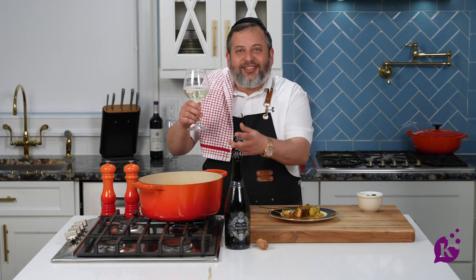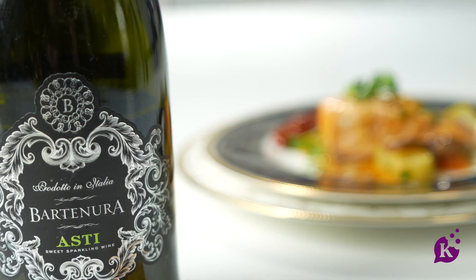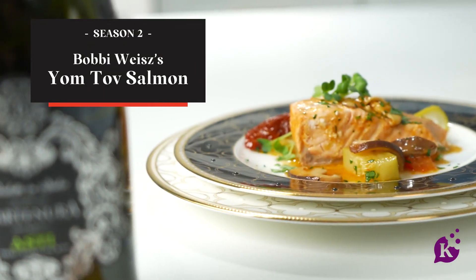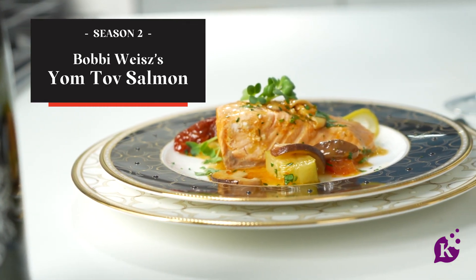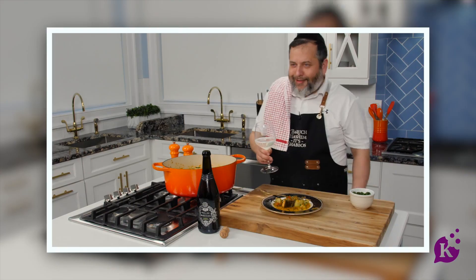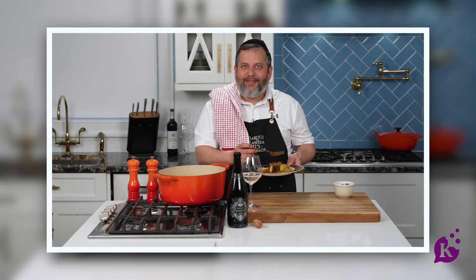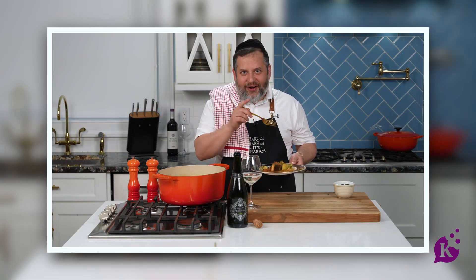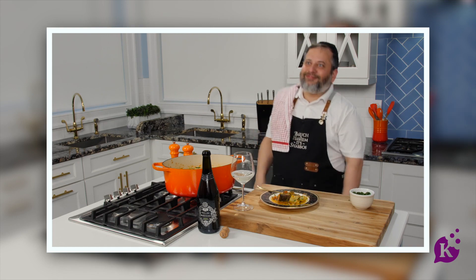Pop a bottle of champagne! I don't know if I want more salmon or I want more champagne. Stay tuned — we got another one coming on kosher.com. Yee-haw!